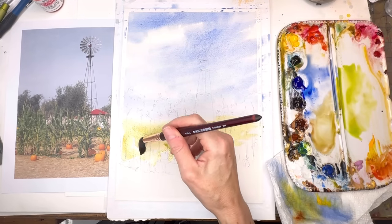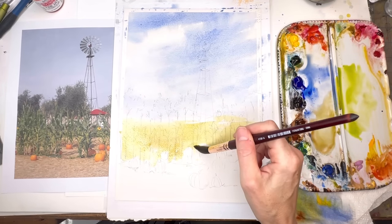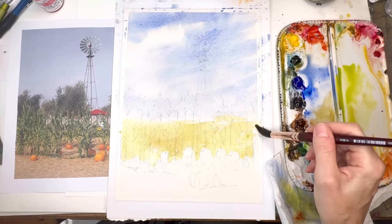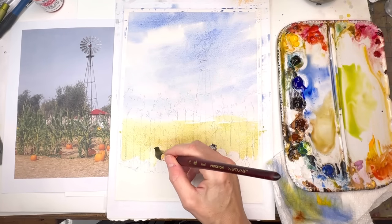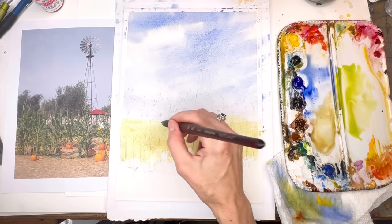Wait till that blue dries before you do that, because otherwise it gets muddy. I'm going around my pumpkins, but maybe you can paint over them if it's light enough — you can paint the orange over the pumpkins and it wouldn't be a problem. But if you can paint around them, you can do that also. It's just a technique to try either way.